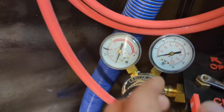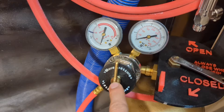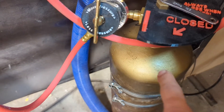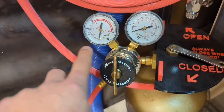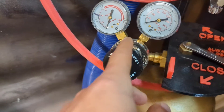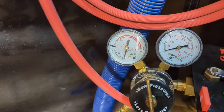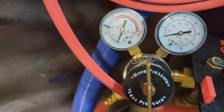Over here, this other gauge tells us the pressure after the regulator. This thing is a regulator — it changes the pressure. It regulates it from what we have in the tank to what we want in the hose. When the acetylene is dissolved in the acetone, it's safe and stable, but when it comes out of solution and into a gas form in this hose, that's when we can't let it get above 15 PSI. So we use this regulator to regulate the pressure down, and we try to keep it around 10 PSI. You can go a little higher if you're using a bigger tip and you want to get a bigger flame, but in general we keep it around 10.